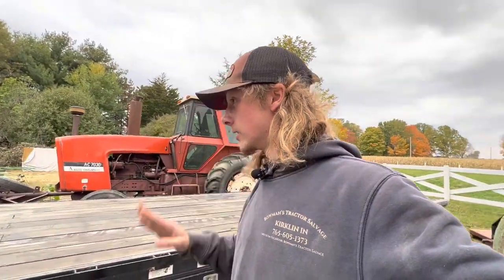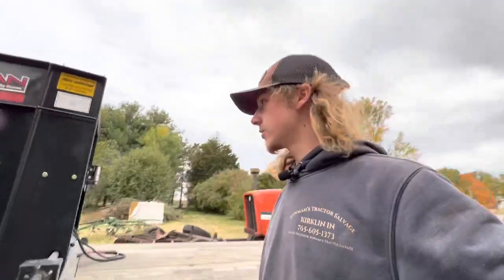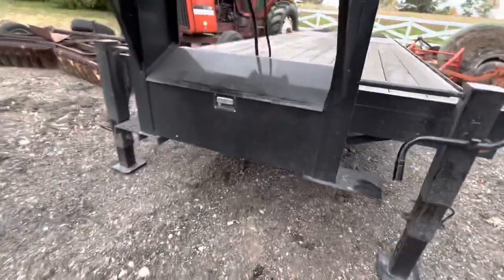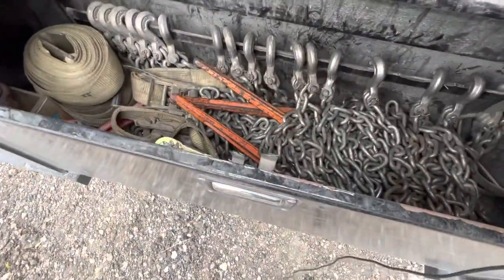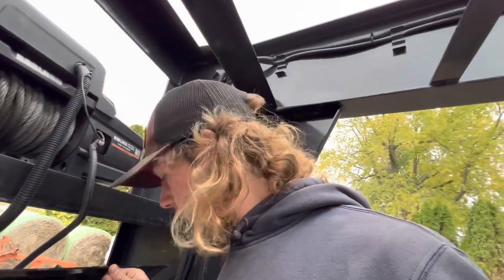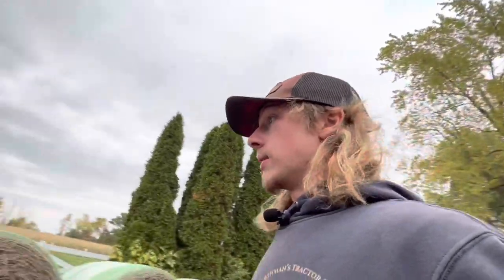My first complaint: about two weeks after I bought it, the chain box on the front of the trailer — it's between the two jacks on the neck and has a latch on it — the latch just broke. Some piece fell out of it. It's so frustrating that two weeks after owning a brand new trailer something breaks.